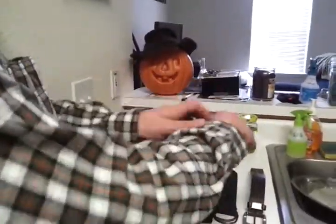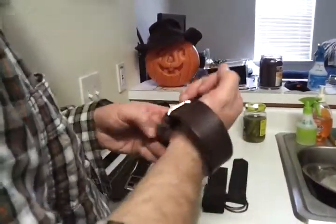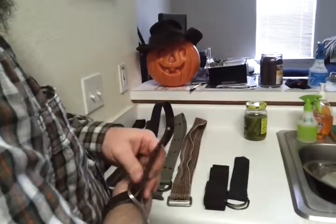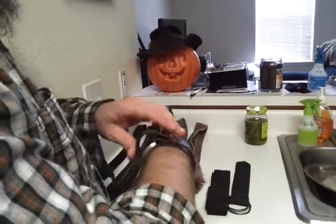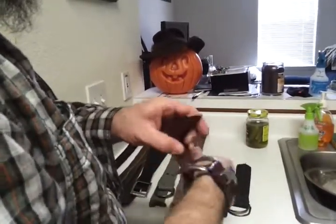Today on Man Chic, we're going to be making manly bracelets out of belts. Take an old belt that maybe got a little too big around the midsection and you don't need it. Well, Goodwill is too far away to go or give it to somebody. So what you do, just like that, I'm going to show you how to do it.